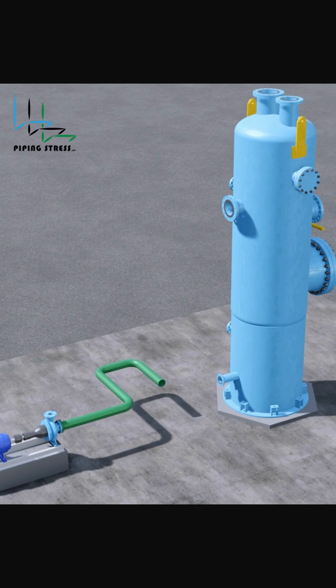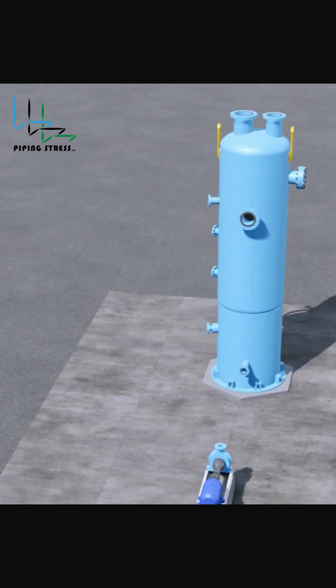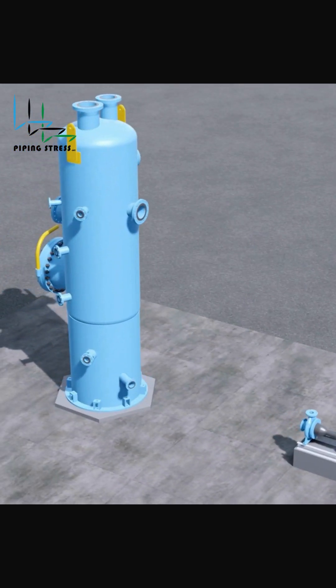2. Expansion Loop — a simple and cost-effective solution. They let the pipe bend naturally. Perfect for long runs but need extra space.